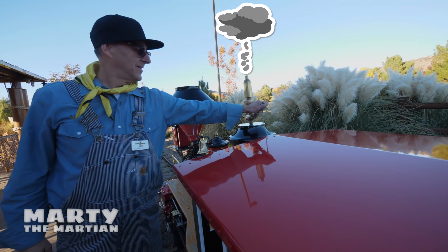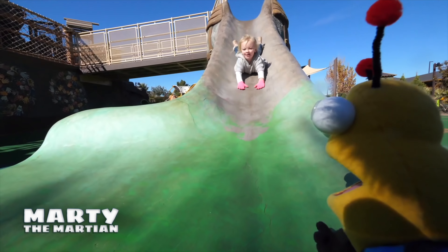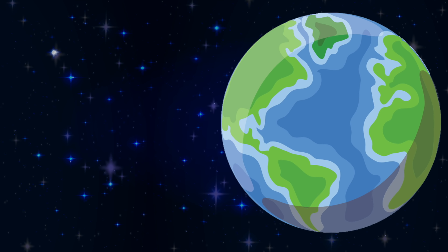He's Marty the Martian, he's curious in everything but discovering and learning new things every day.